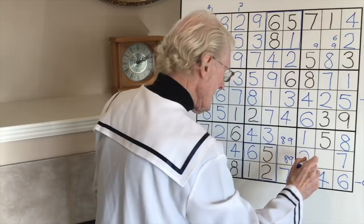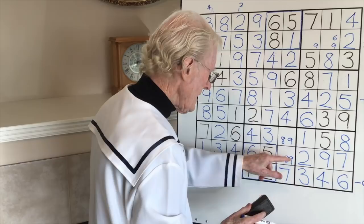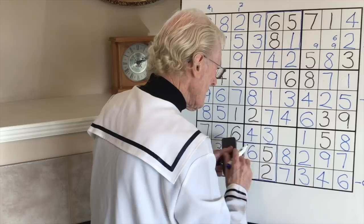We've got one left - it has to be a nine. If that is a nine, look at the ramifications. That becomes a nine, therefore this one here becomes an eight because there's a nine. That becomes an eight and this becomes a nine.